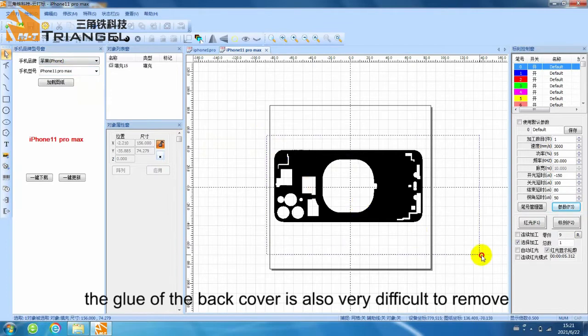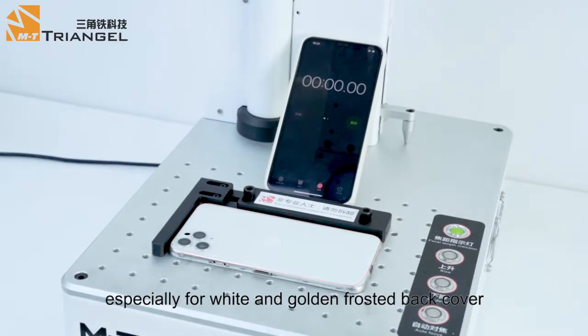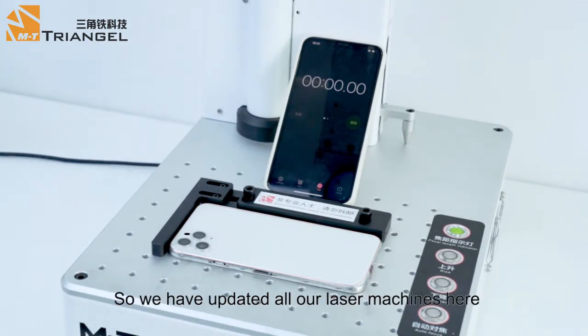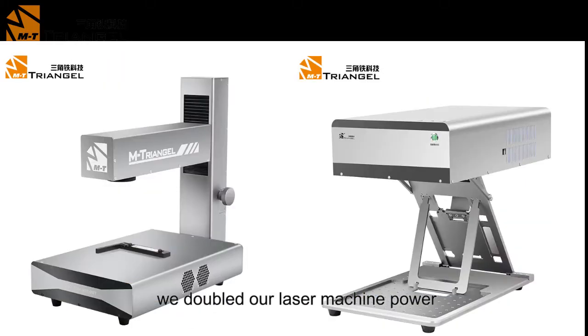What's more, the glue of the back cover is also very difficult to remove, especially for the white and golden frosted back cover. So, we have updated all our laser machines here — we doubled our laser machine power.